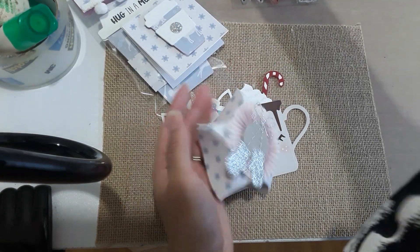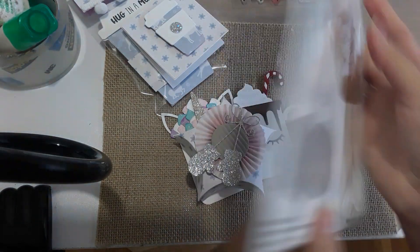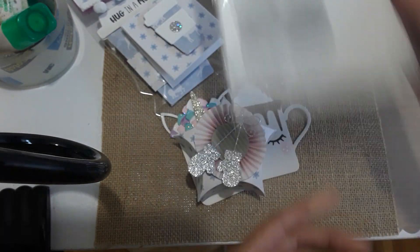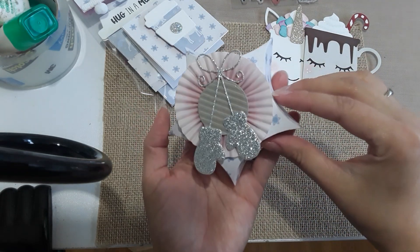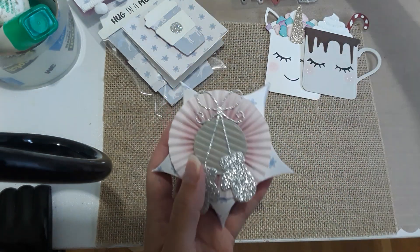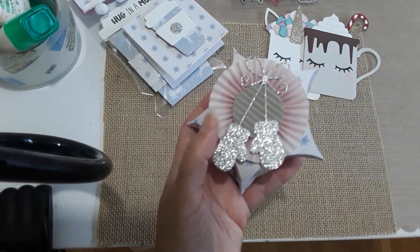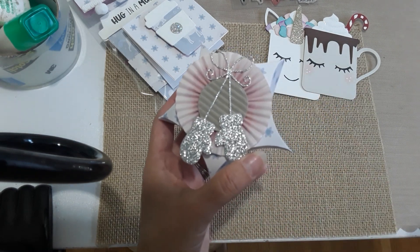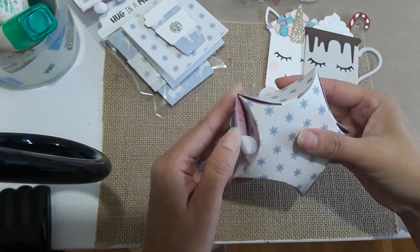Elizabeth Crafts was having a 50% off sale, so I purchased this star die — the star pillow box. I fell in love when I first saw it on video. I picked it up for fifteen dollars, which I was super excited about since it's originally around thirty dollars. I made this cute little star box for her. I used a little die from my stash — I honestly don't know who it's from, but I purchased it from a fellow YouTuber who no longer scrapbooks.